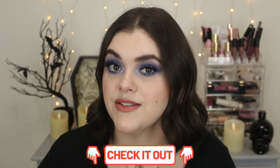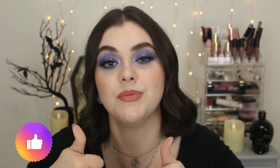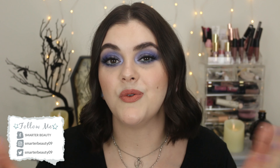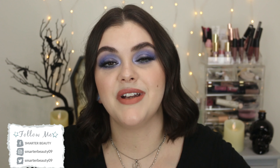I did review the e.l.f. Putty Bronzers — go check that out. I'll put a link below to that playlist if you want to see more e.l.f. reviews. Thank you guys so much for watching. Make sure to give this a thumbs up if you enjoyed — like, share, comment, even if it's just a little emoji, it really helps me out. Subscribe if you're new. I post on Tuesdays and Fridays every week, and when I'm not here on YouTube I'm on TikTok and Instagram. Thank you guys so much for hanging out with me today — I'll catch you in the next video. Bye!